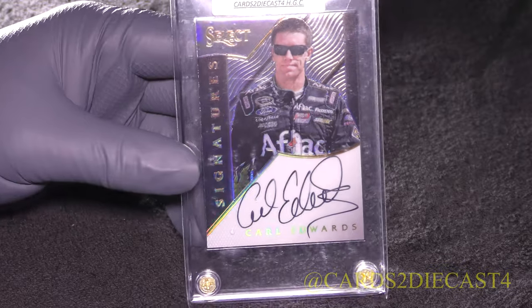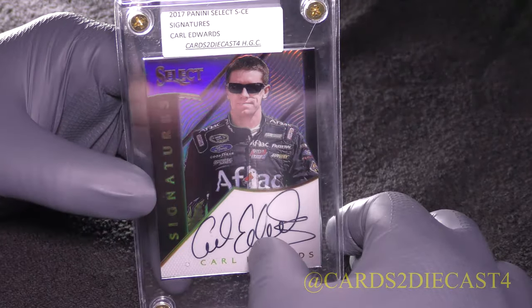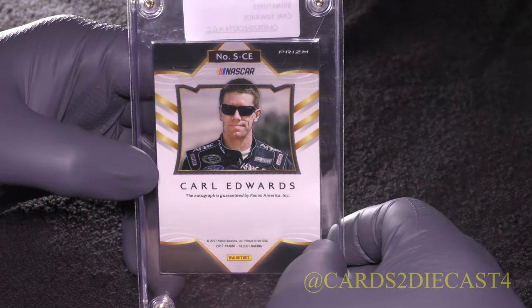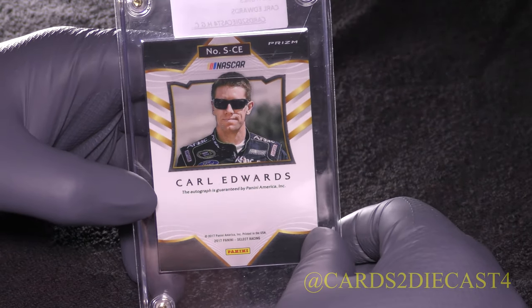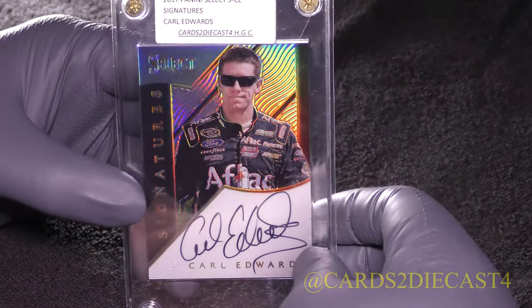At some point I will sell all these cards — you never keep anything forever. But at the same time, these are going to be staying in my collection for quite some time, unless there's some sort of financial duress that forces me to purge these cards, which would certainly make some collectors happy.